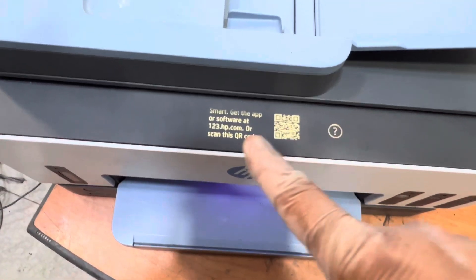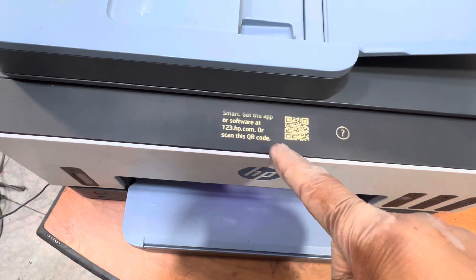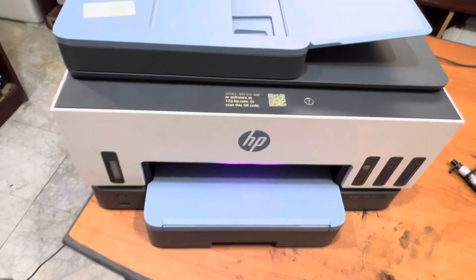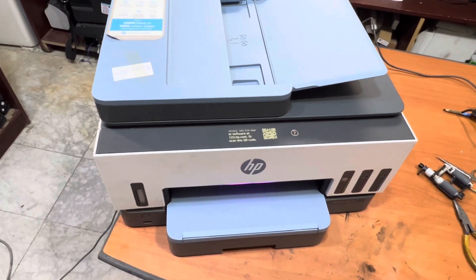The further process we will complete from the HP Smart app on our smartphone. That's the process to hard reset the HP Smart Tank 790. If you have any other questions, you can ask down in the comments. Thank you for watching — all the best!